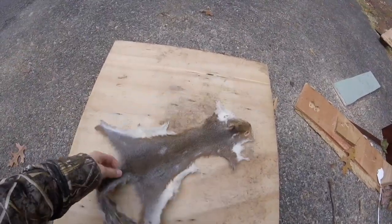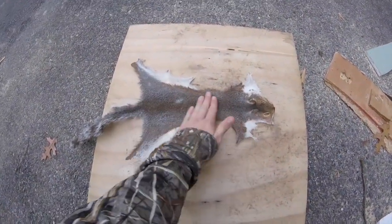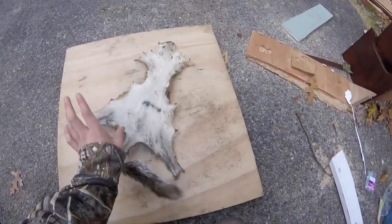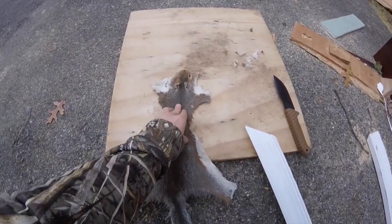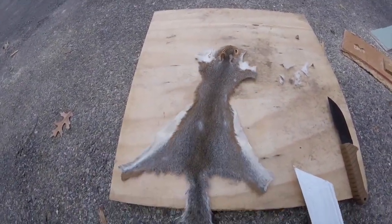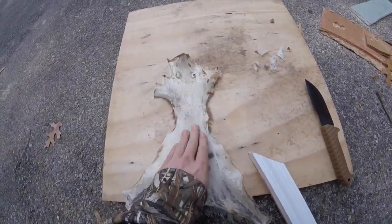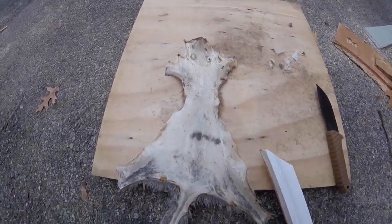I got the tacks off, so now I'm just going to cut around the edges and make it a little bit cleaner. He looks pretty nice. I got him trimmed up around the edges. The hide's not that great because it's the first hide I've ever done, so it's not fantastic. But I'm going to take the edge of this board and rub it on the hide to loosen it up and make it nice and soft.